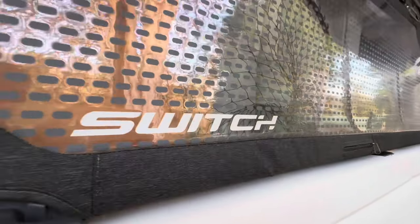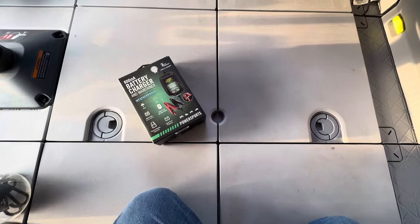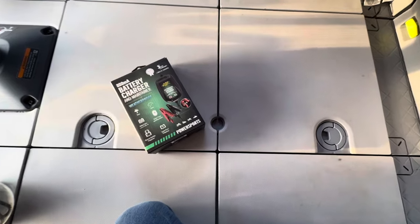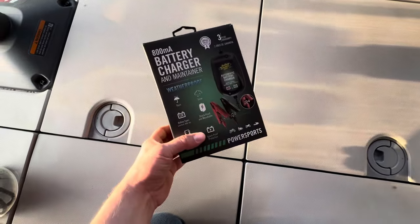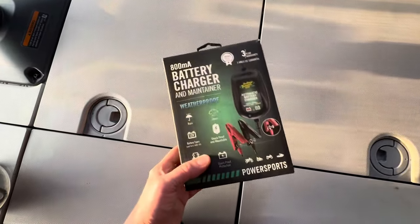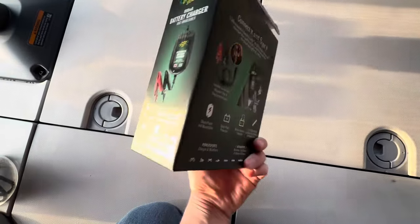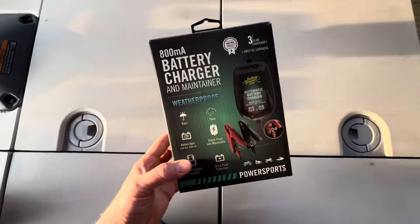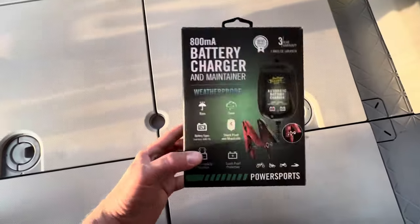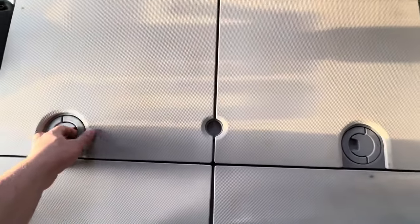First things first, you want to go to where the engine compartment is and you also want to make sure that you have a battery tender. The reason why I purchased this is because my battery has been acting up. This is a good brand — I'll go more into that shortly — and I did purchase this from Batteries Plus. It seems to be doing the job so far, so let's dive into installation.